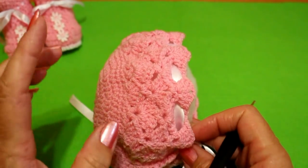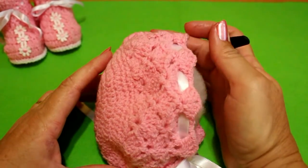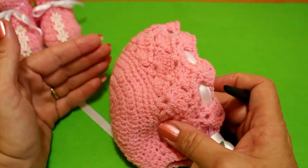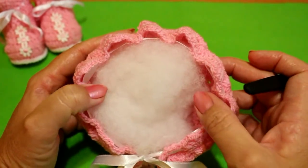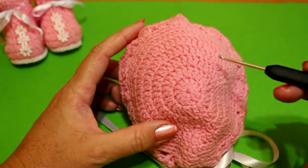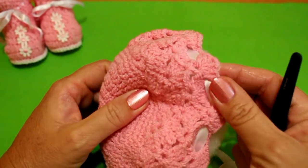Very good, friends of all the world! We have done the baby's boots, now we're going to make the capo or gorro for a little bit. We're going to put the capo for the baby — very, very easy to do, only with a circle here behind and the size that you want.